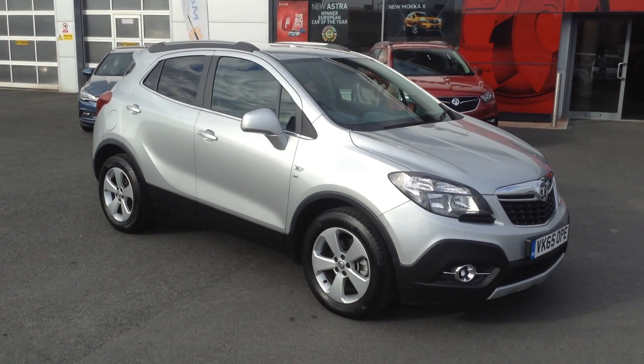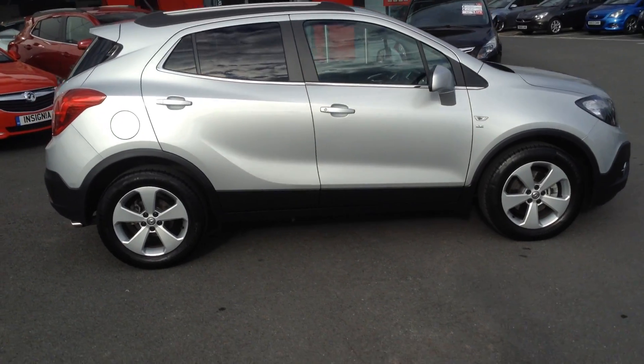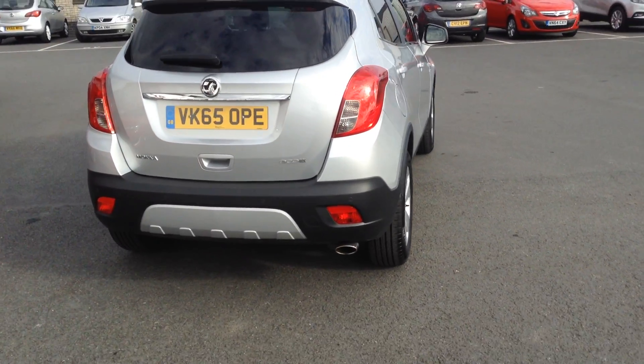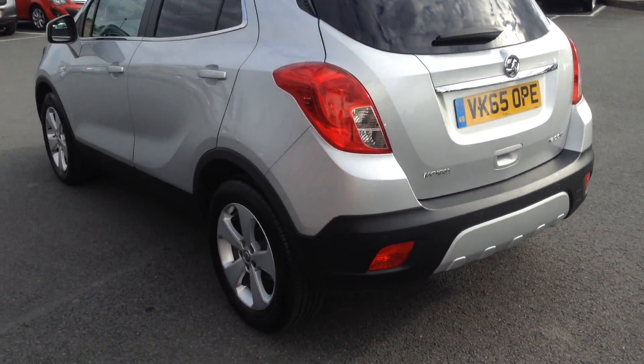Welcome to Bayless Foxes in Hereford. The car we're looking at here is a 65 plate Mocha SE and it's a 1.6 diesel. As you can see from the bodywork, the car is in very nice condition. It's also an Ecoflex, so very good on tax rates and costs as well.